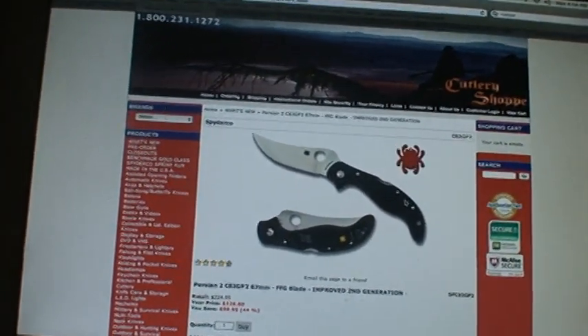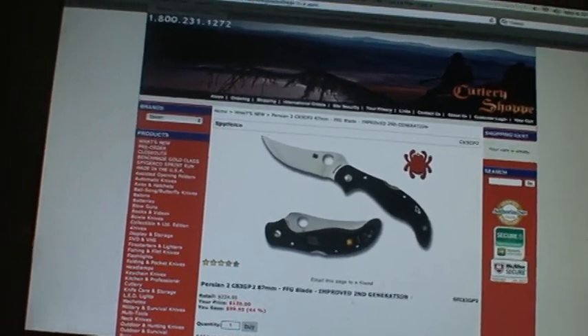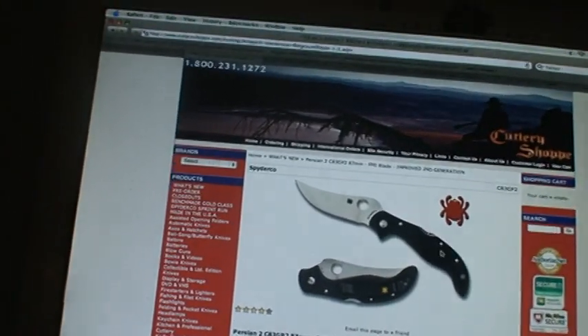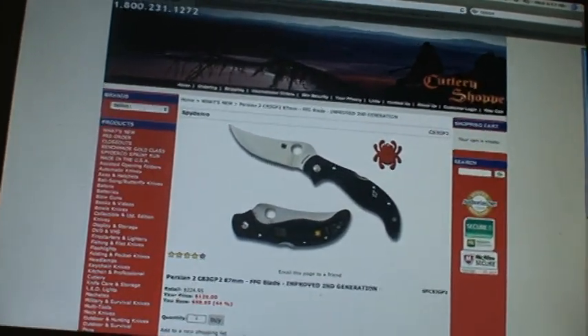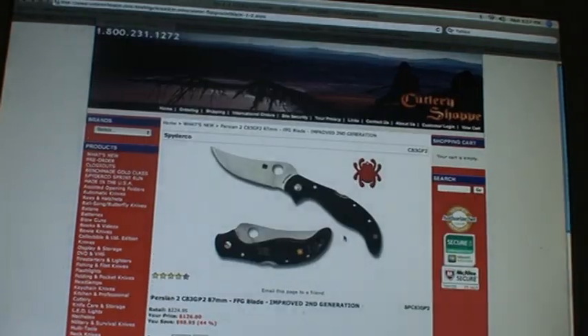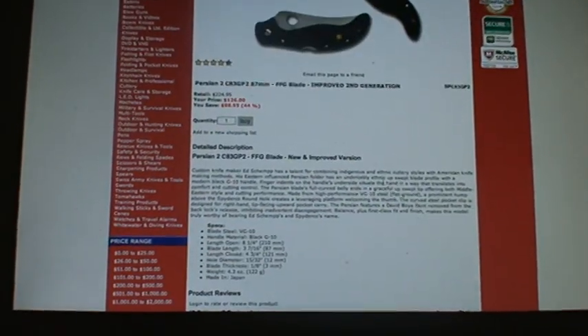They give awesome discounts. You can get free shipping with special codes, and I'll let you know them. Just send me a PM — okay, I'm just kidding. If everyone knows them, it's nothing fancy. But yeah, awesome knives, awesome site. This is what I'm gonna be using to get the info on the Spyderco Persian 2.